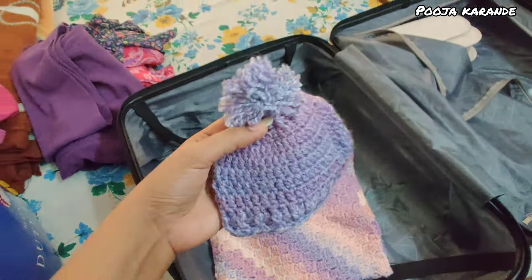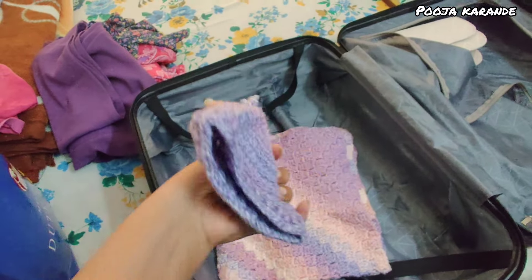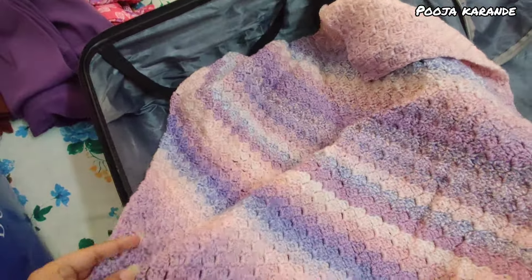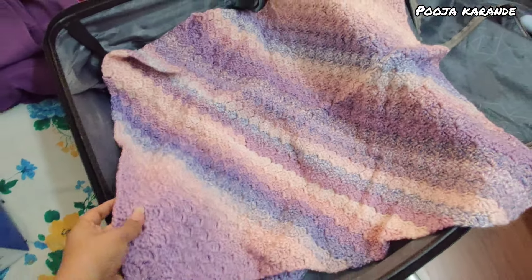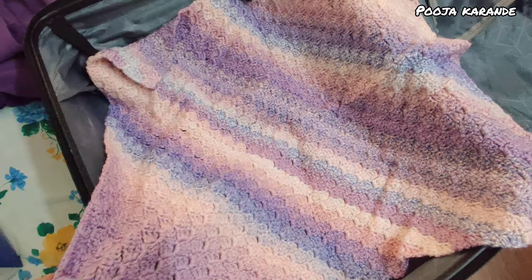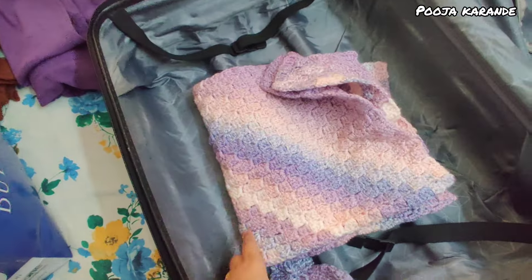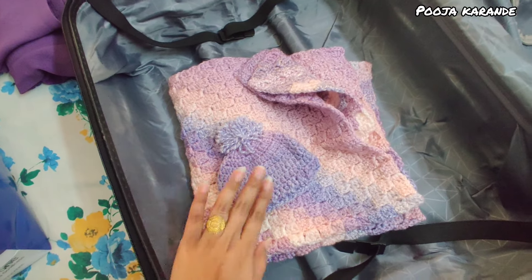I wanted to show the packing. I made this for the baby, and I made this for my hand — I actually learned crochet and made this as a blanket. This will look good on it. So baby will use the blanket, which her mother made for her. It's summer time right now, but I will give it as a gift.